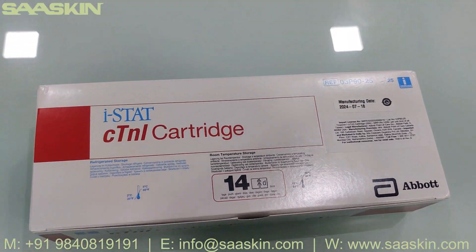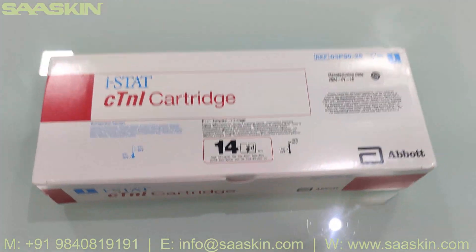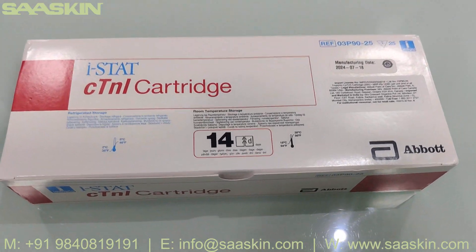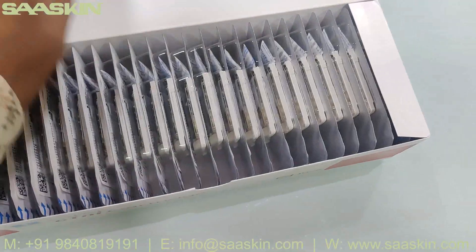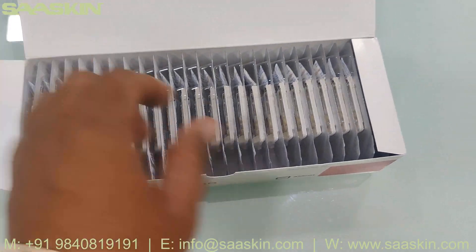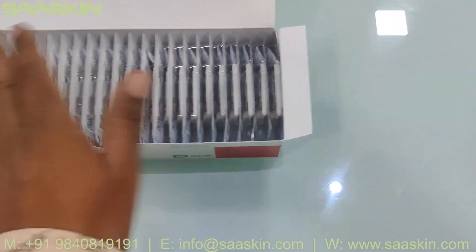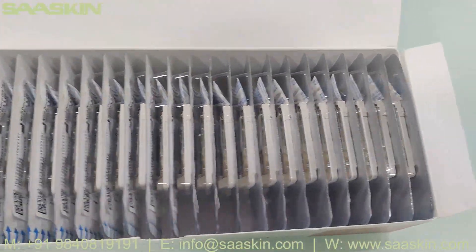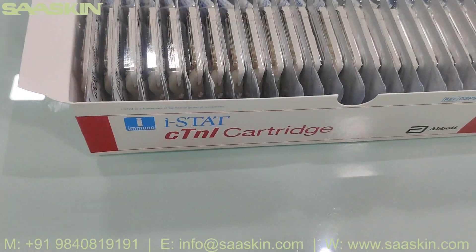So this is how it looks like. You can see the 25 test kits inside — each cartridge is nicely sealed and packed.